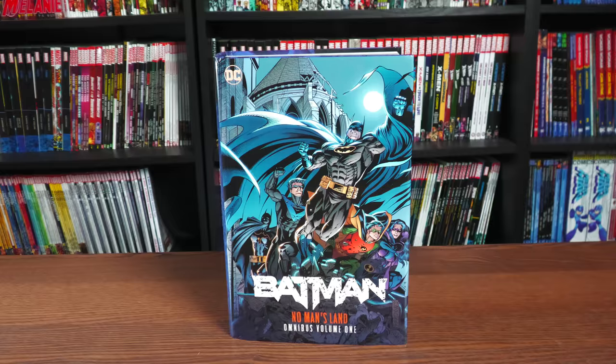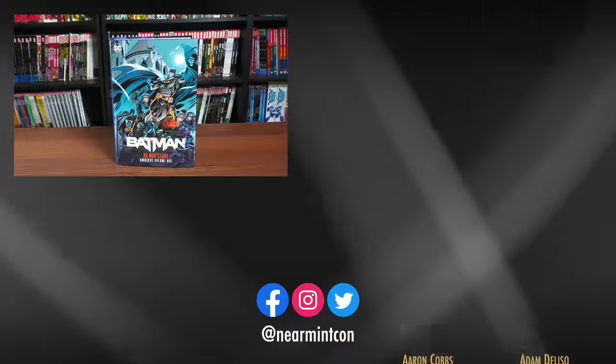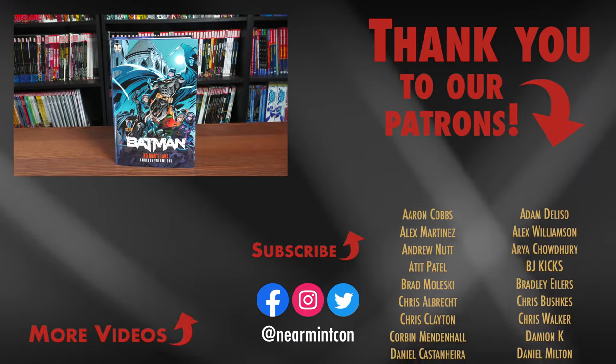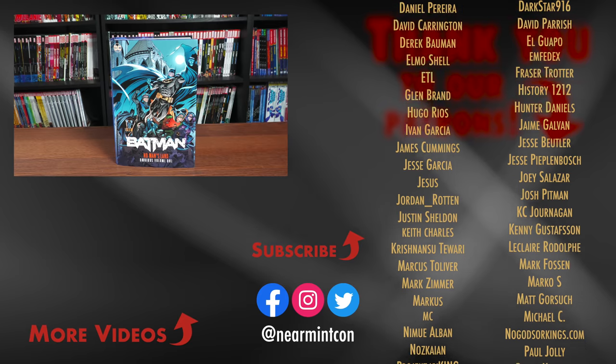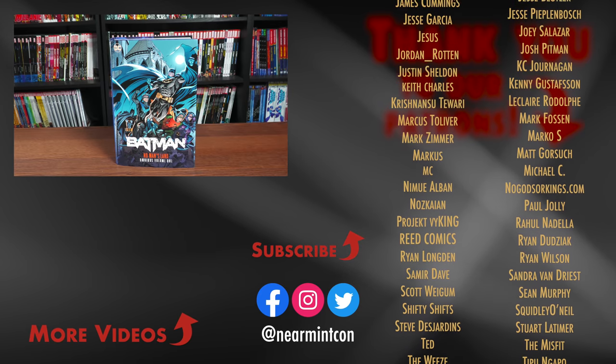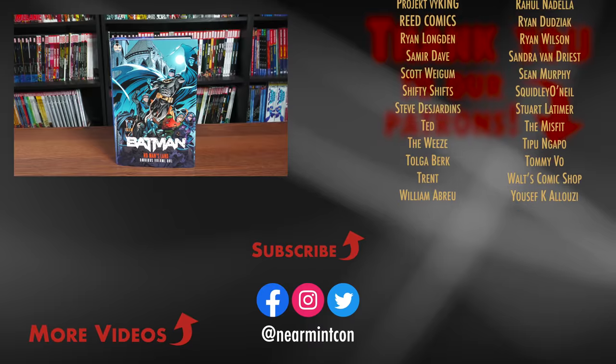That covers the content, page count, and build of this omnibus. Let me know in the comments below if you are picking this up, if you're happy to see this has the Harley Quinn one-shot, if you have the trade paperbacks and are happy with those, or if you've never read these stories and this is your first time going in completely blind. Leave your questions below, smash that like button, ring that bell for notifications, and much love — stay healthy and safe out there.